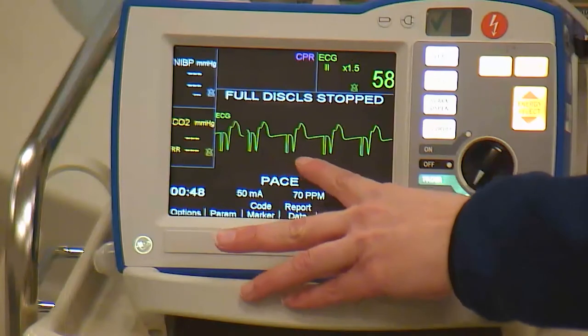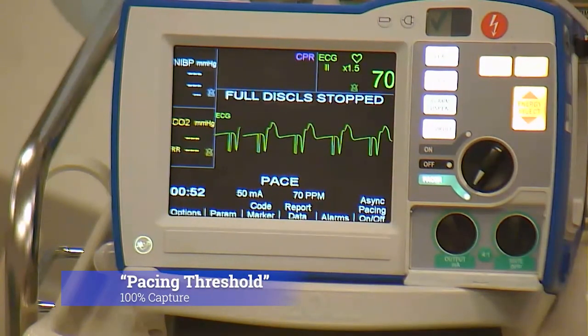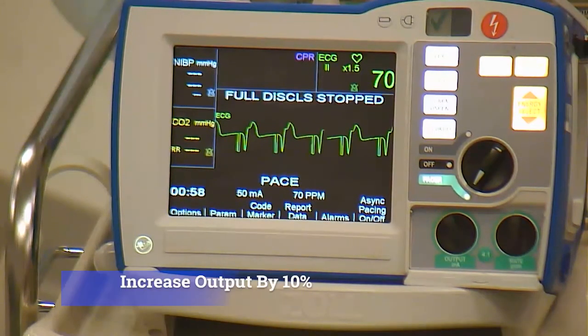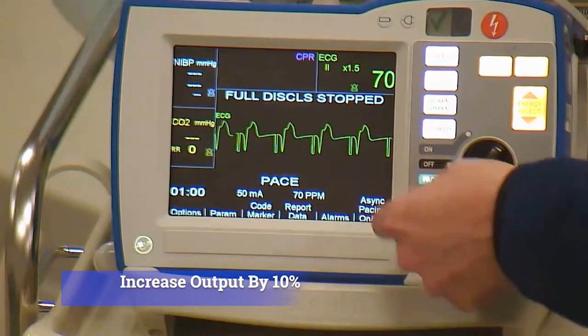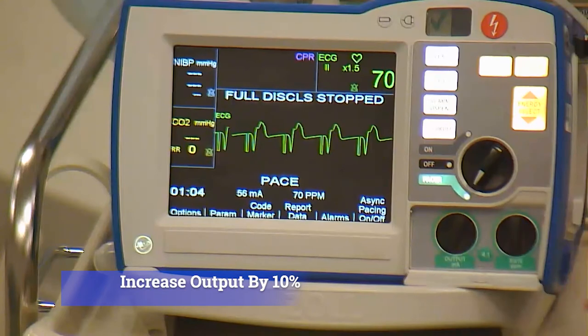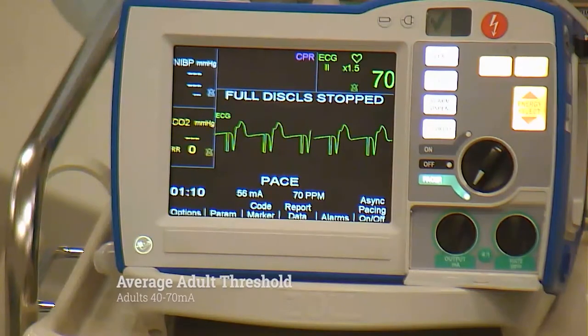You'll see pacer spike, QRS, pacer spike, QRS. Once you get 100% capture, this is your pacing threshold — you're going to want to increase your output by 10%. It only increases by increments of 2. The usual threshold for an adult is 40 to 70 milliamps.